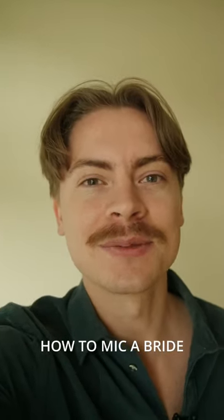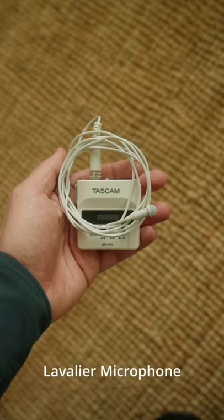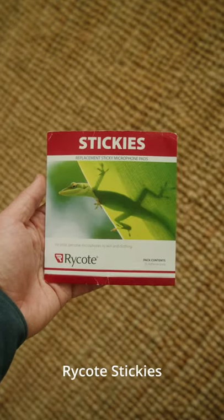What's going on guys? A lot of you have been asking me how I get such clean audio of brides, so I'm going to show you how it's done. First, you'll need these three things: a lav mic, a thigh strap, and Rycote stickies.